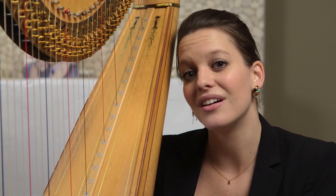Ginastera wrote music that's very nationalistic. He had a great love for his country and showed that through his compositions. It could be said that he wrote a harp concerto because the harp is such a close relative of the guitar, which is the national instrument of Argentina.